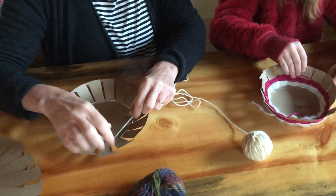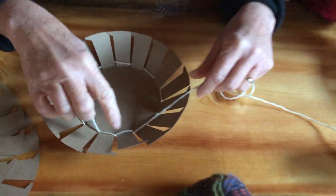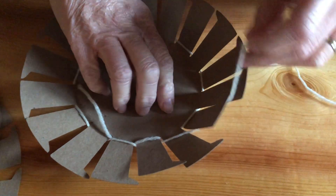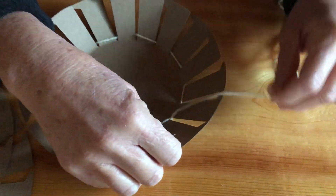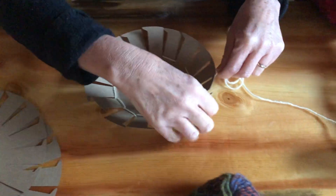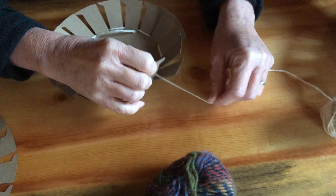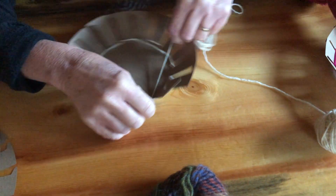Now I'm where I began, and I'm going to start to fill that in. See how it's going over and under, over and under — I'm pulling it not too tight but tight enough that all the warp pieces are kind of standing up, because we eventually want them to be kind of a wall of the basket.